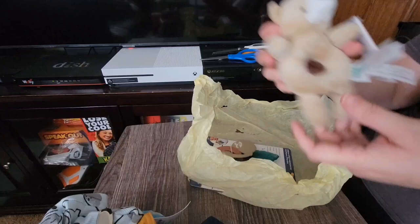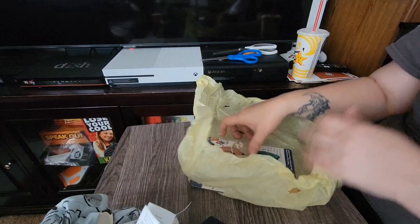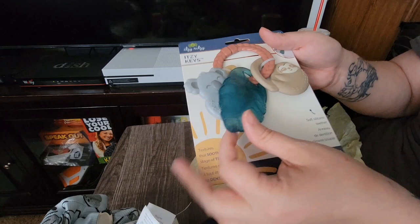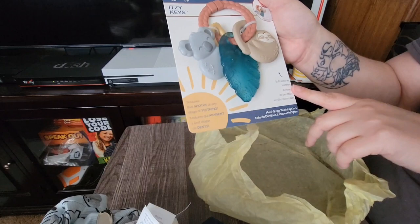And then he's got this Child of Mine Carter's little bear rattle — it does rattle and has a good grip on it. Real cute, little tan color. Oh, these are adorable — she gave him some teething rings! It's got a little gray koala bear, a little leaf, and then a sloth — so cute. This is Itzy Ritzy, made out of soft silicone.